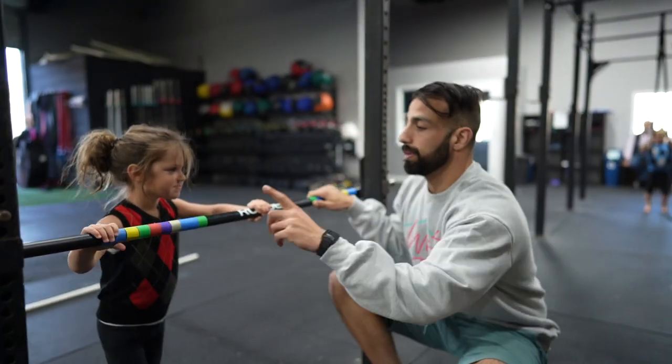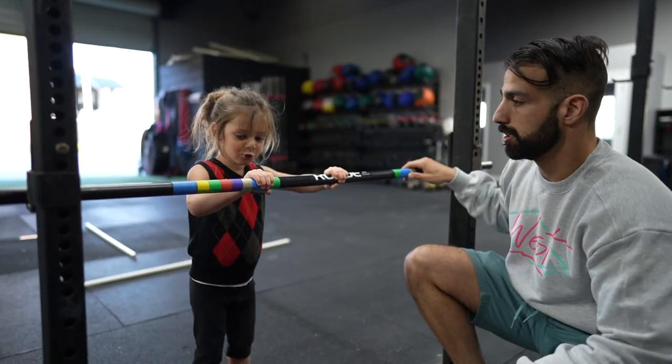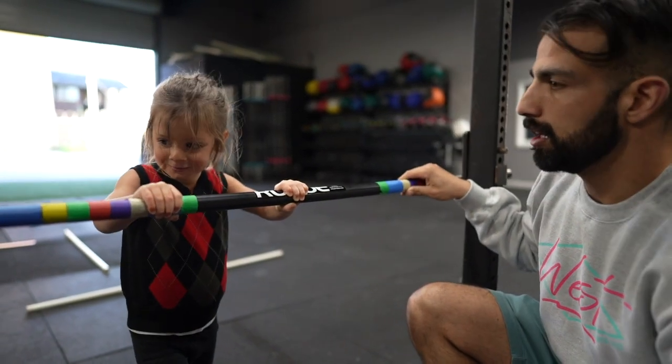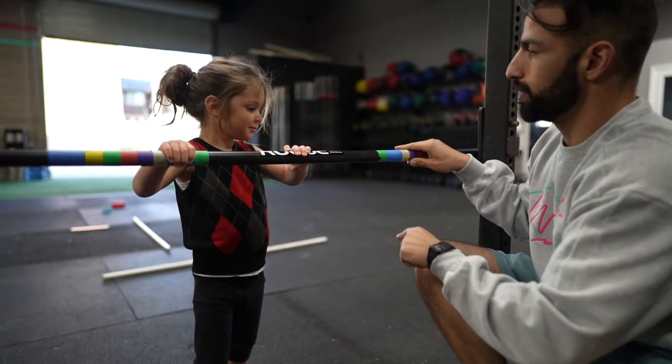The first step — look at me. You want to make sure your hands are on the same color. Blue. Blue. How about we go green? How about you grab green? I want blue. Okay, you want blue. We got to grab blue over here.